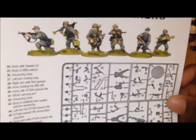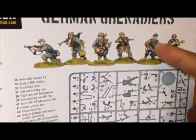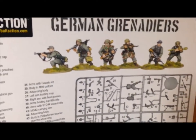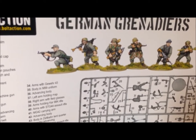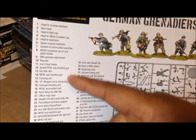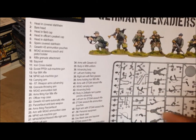I'm not going to redo all of these, but I am going to do a few of them. I'll definitely do the MG 42 — you can do him firing, but these show him carrying. I have a lot of firing poses already, so maybe I'll do the carrying version. And this assault guy here as well.